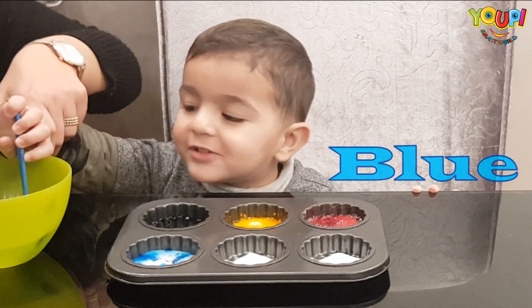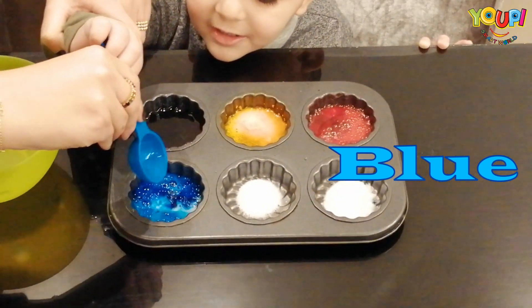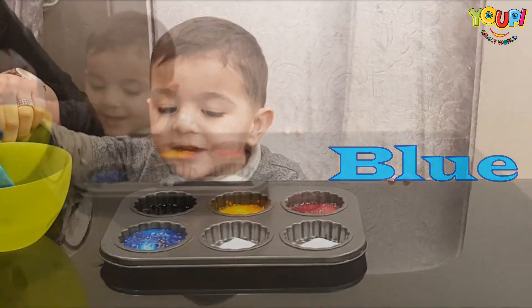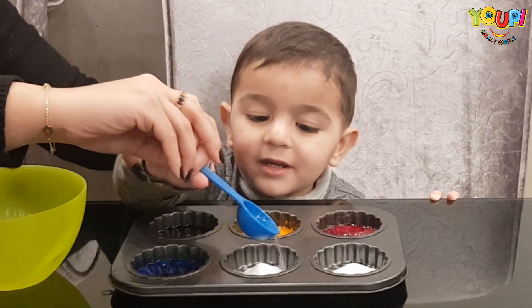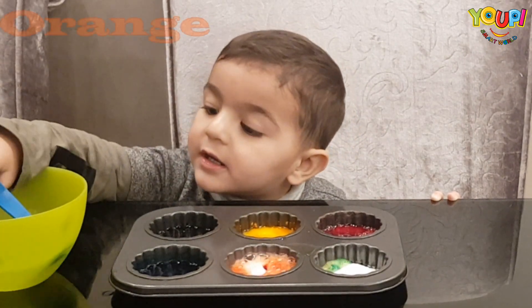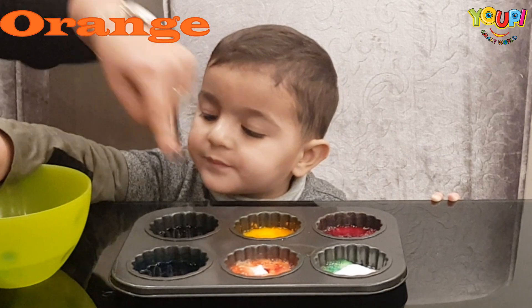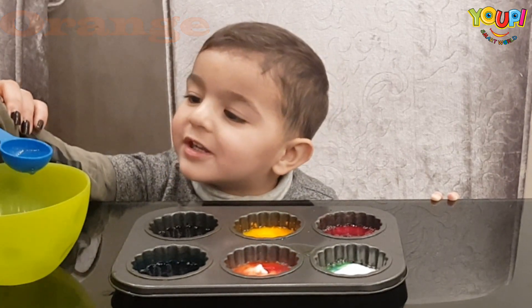Blue! Let's put more. Yeah, let's put more. What color is this? Wait, wait, wait — what color is this? Orange, orange, orange! Very good.